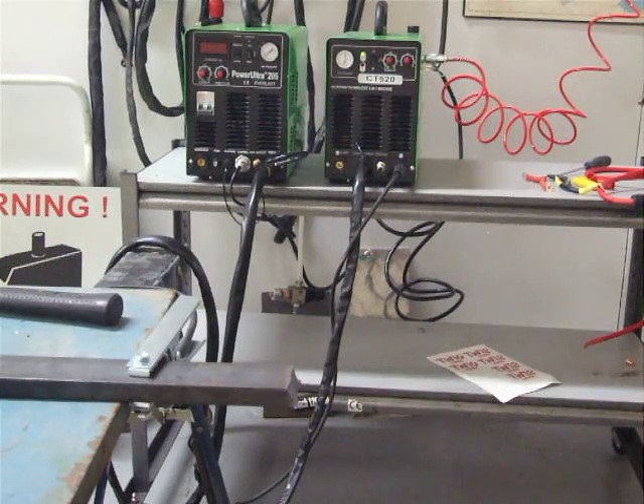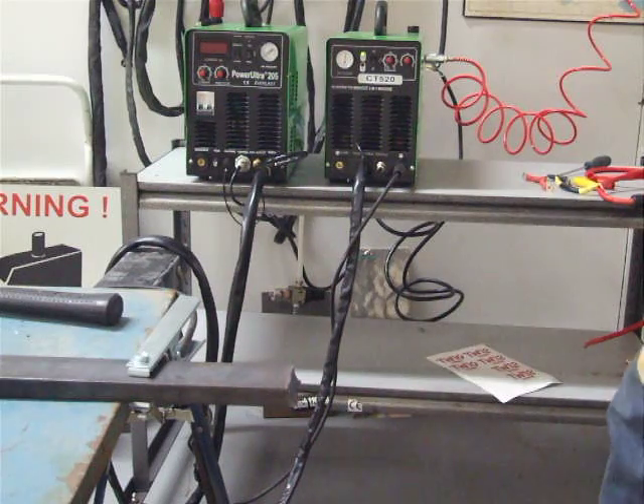This next video shows the multifunction 520 machine being used to cut the same three-quarter by two-inch bar stock that we have just done in the previous video showing the IGBT model. Now here in Canada, we carry both the IGBT and the MOSFET unit. We find that the MOSFET unit is a nice little unit — it's a reliable unit, but it doesn't perform the same way as the Power Ultra. You've got a 50 amp plasma cutter and a 200 amp TIG and stick welder all incorporated into one unit.